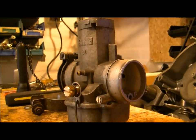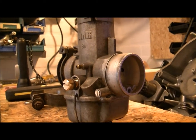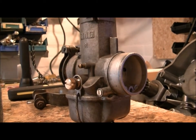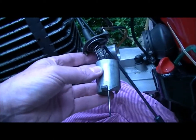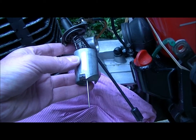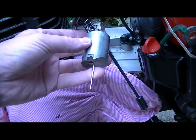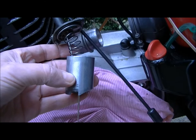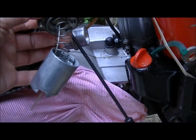Welcome back to my channel. I'm kicking off with carburettor bows. I'll give you a short clip of this needle thingy together with its piston, the spring and spring retainer, and also the carburettor cap.